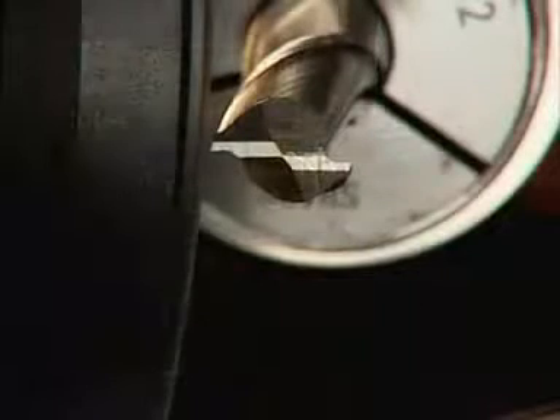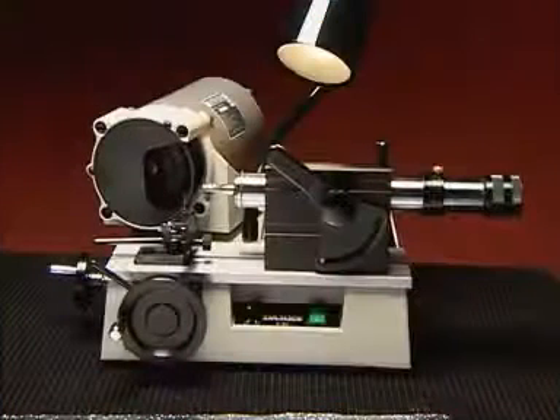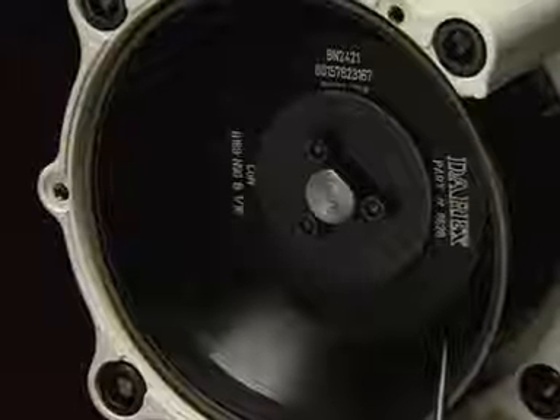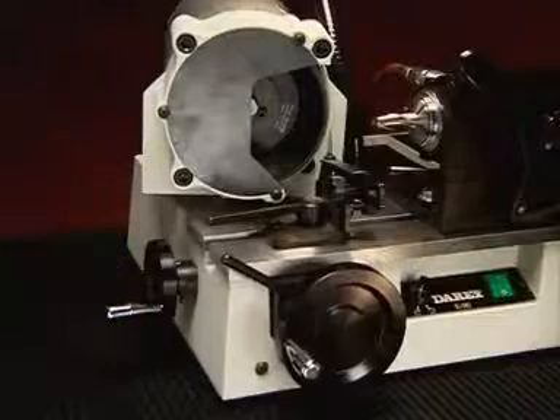That's all there is to sharpening an endmill on your Derex. There are three key components to your Derex: the motor sharpening wheel assembly, the stylus, and the air spindle. This is the sharpening wheel. This is the feed knob. This is the clearance lever. And this is the cross feed knob. This is the stylus.